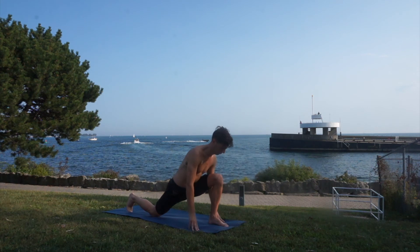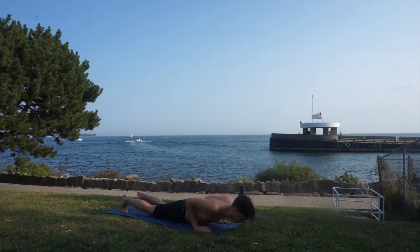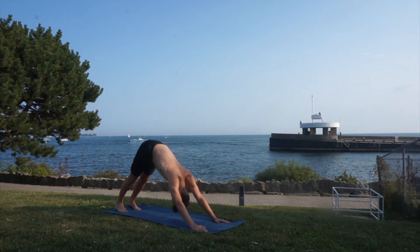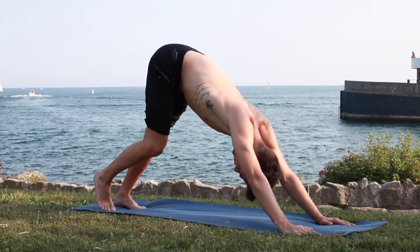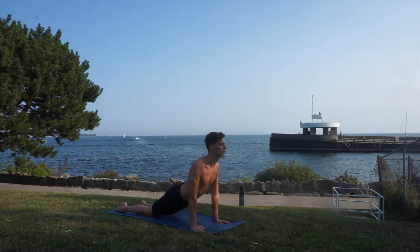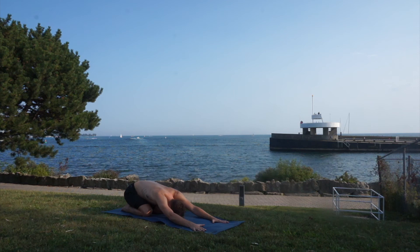Inhale, exhale hands to the ground. Chaturanga dandasana, upper facing dog — big inhale; exhale, tuck your toes, downward facing dog. Keep breathing, let's take a few breaths here. Roll through your spine, inhale upper facing dog, exhale let's get into our child's pose to relax our hips and any tension we may be holding in the lower back.